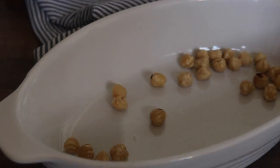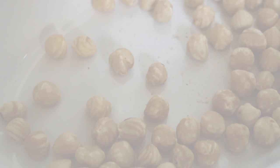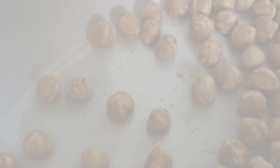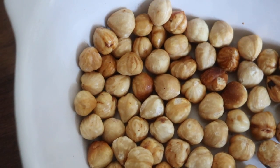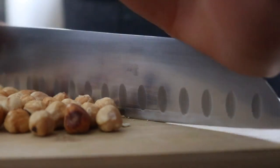I grabbed my blanched hazelnuts and placed them on an oven dish in a preheated oven of about 180 degrees Celsius. I left them in there for about 10 minutes until they had a beautiful tone, then roughly chopped them up.